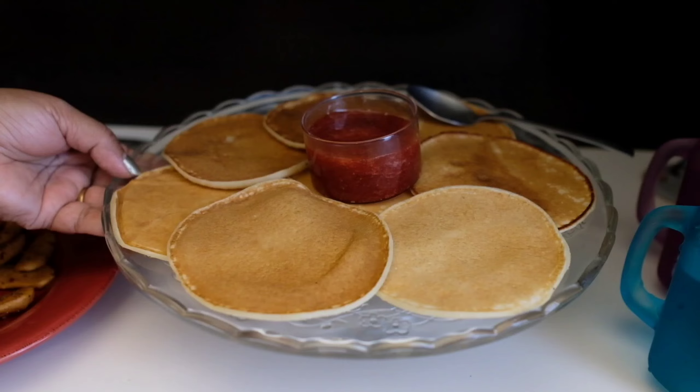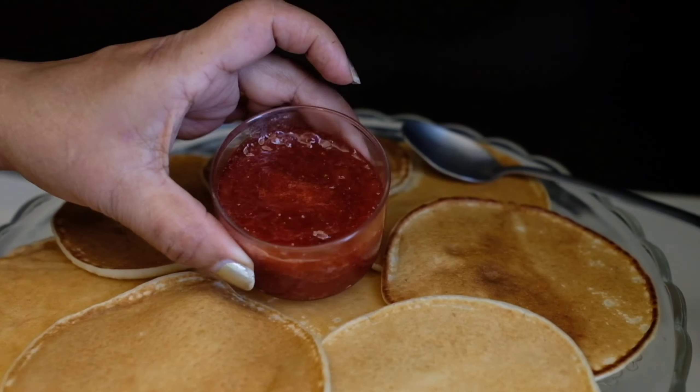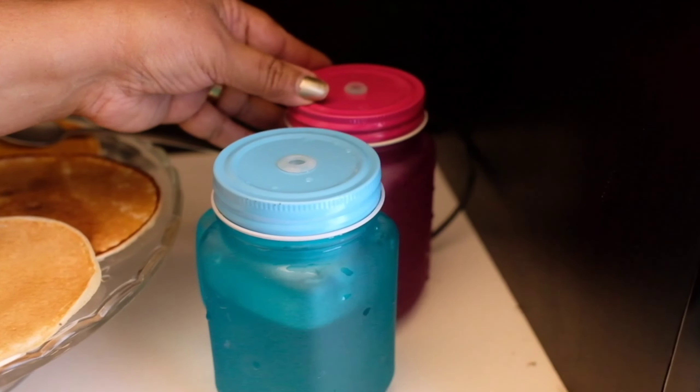Last time I had some pancakes too. There is a strawberry mushroom. Homemade. This is the lime juice.